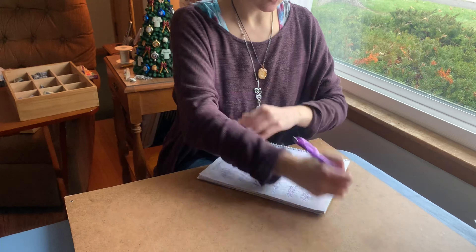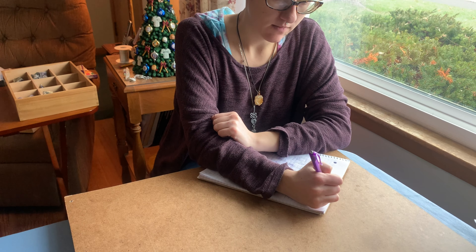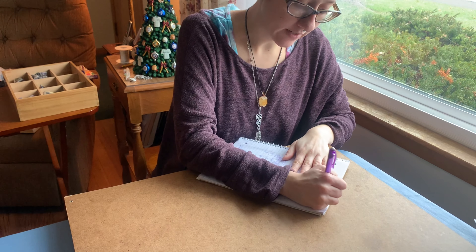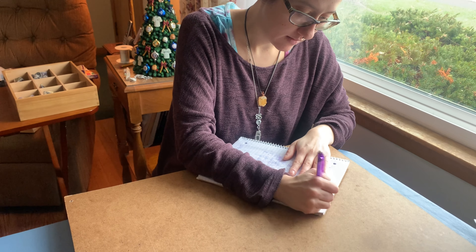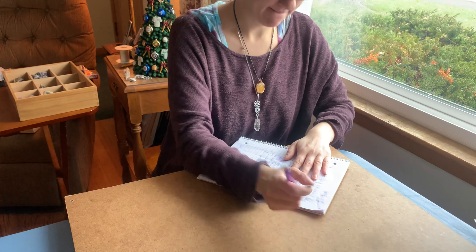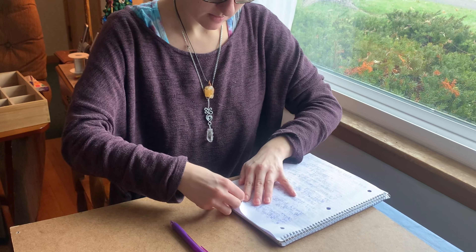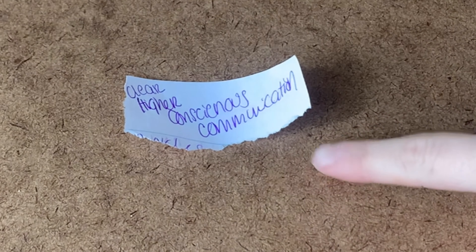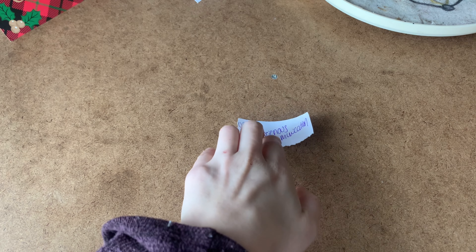The first thing you want to do when building your grid is state what your goal is and write it down. My goal with this grid is for better communication and mental clarity with my own inner truth and higher consciousness. So I'm writing 'higher consciousness communication,' and once you have your goal stated you want to place that paper in the middle of your grid.